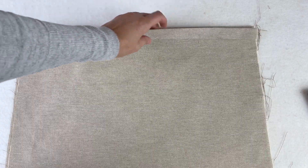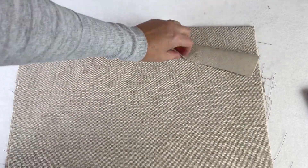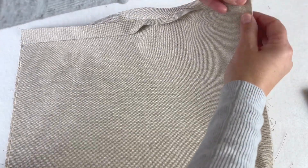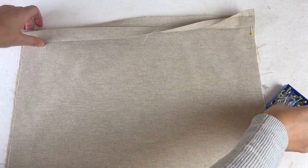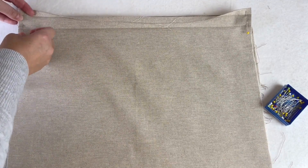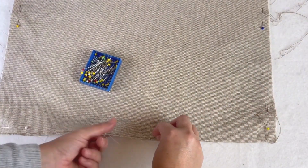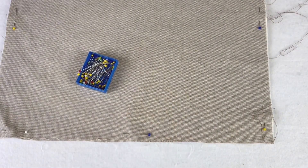We've now got the two body pieces with the right sides touching each other. We've got the hems we just created, and it might seem a bit counterintuitive but we're actually going to undo these hems and pin the pieces together. We're going to sew down all three edges of the bag. Let's take this to the machine and sew the three edges.